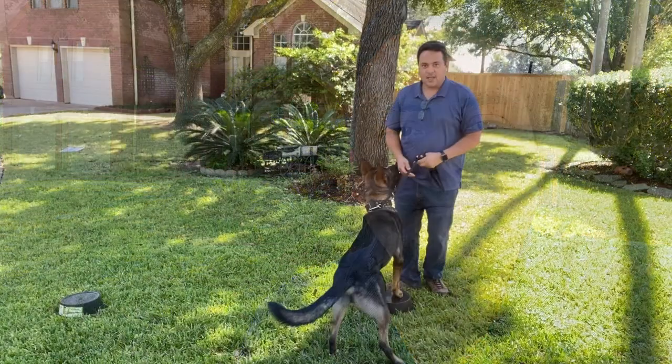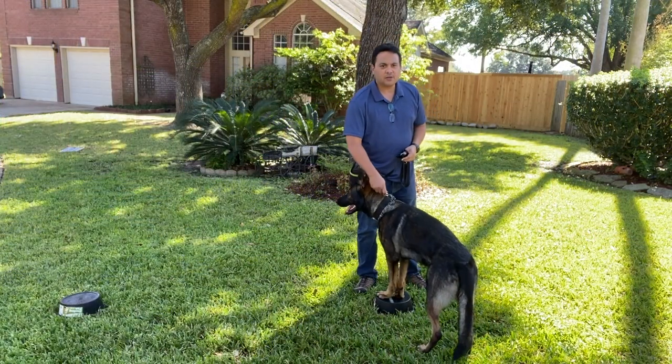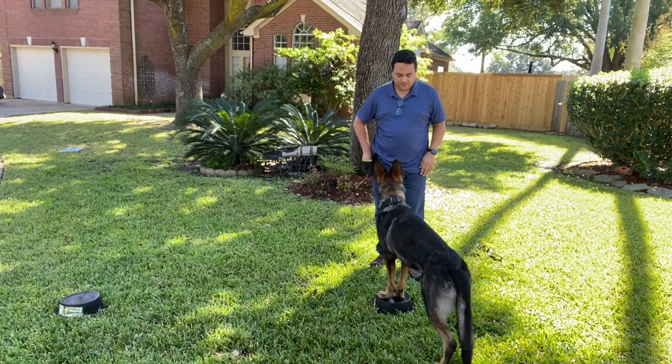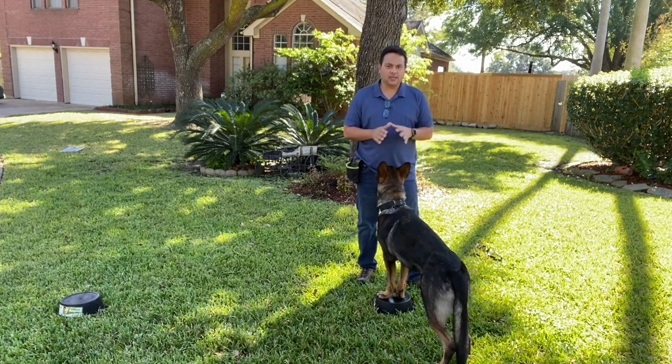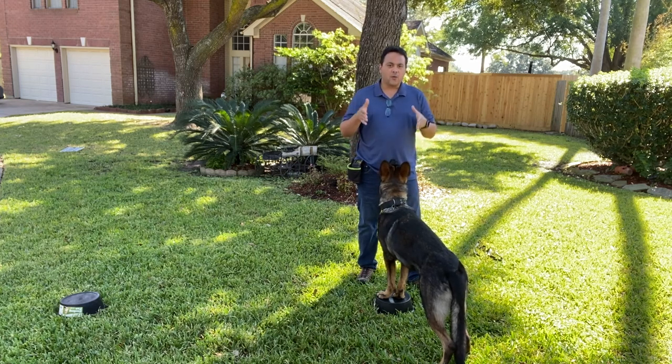As you can see, he comes immediately to it because he knows it's going to be rewarded at the touch place. So like I said before, he needs to know how to get to this position where he's at right now.